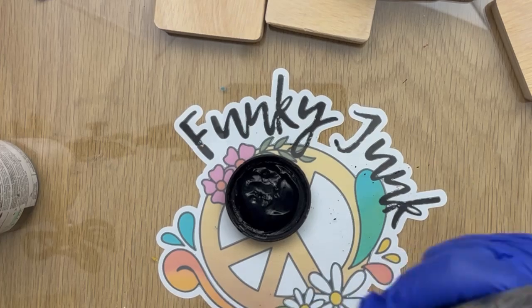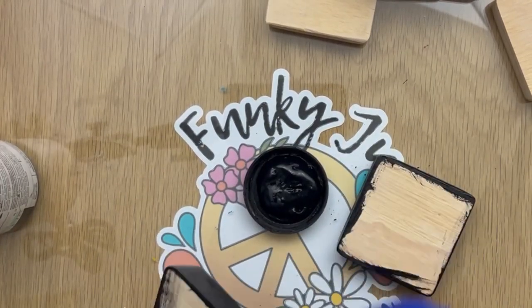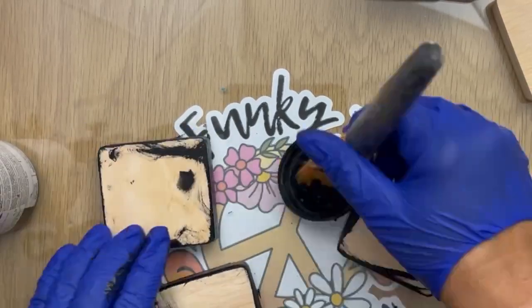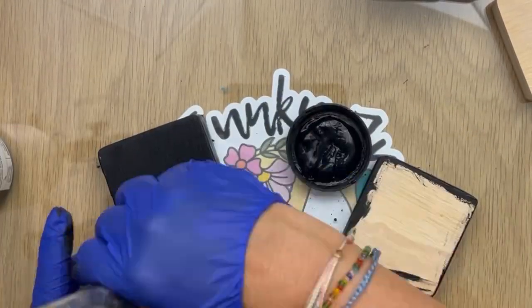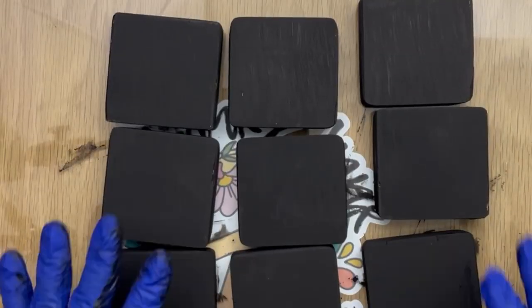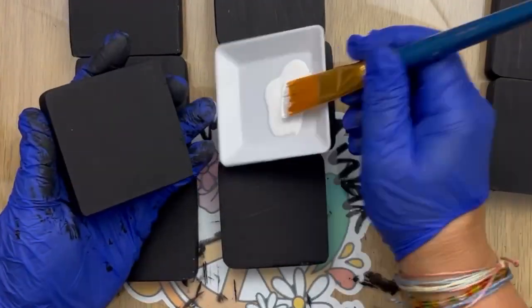I have these small blocks here. They are approximately two and a half by two and a half that I cut out of some scrap wood that we had out in the barn. And all I'm doing right now is I am painting them black — both sides — and there's nine of them.